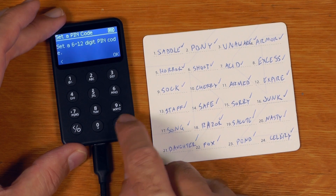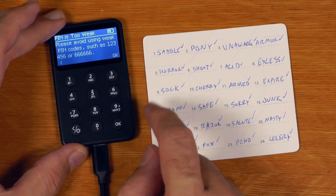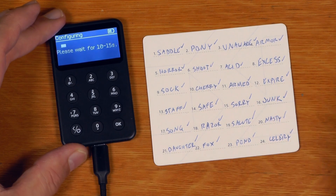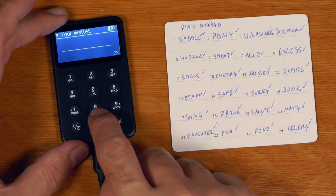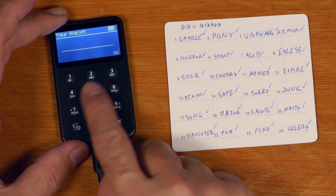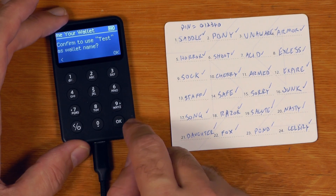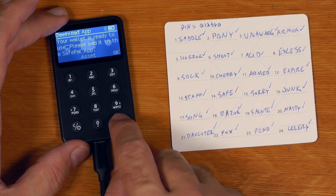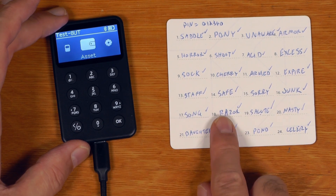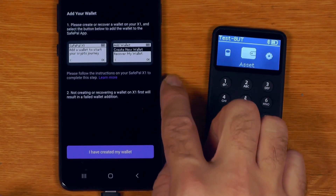Set a six to twelve digit PIN code - and nicely it's warning us if the PIN is no good. I'll just write that down. Then name your wallet - I'm guessing it uses T9 input or something. Say okay, confirm 'test' as your wallet name. Your wallet is ready to use - please add it to the SafePal app. We'll securely store that and go back to add it to the app.